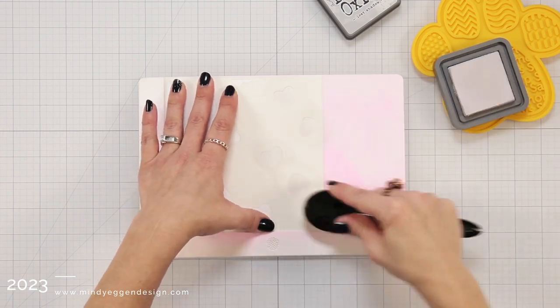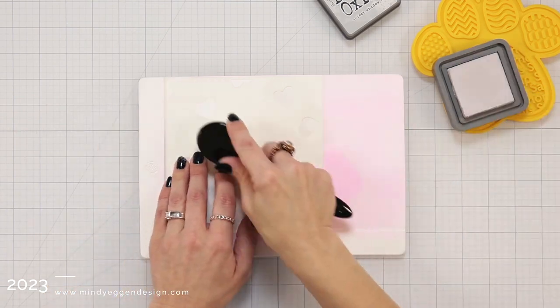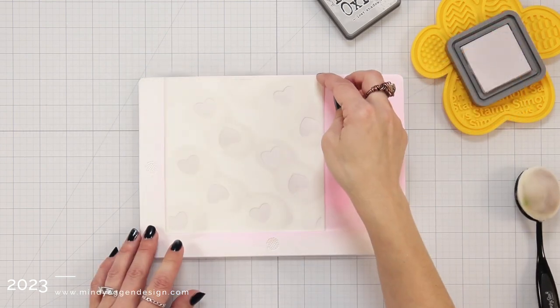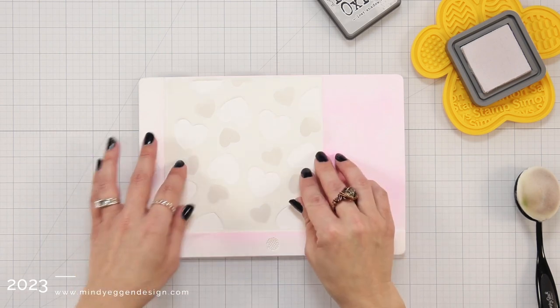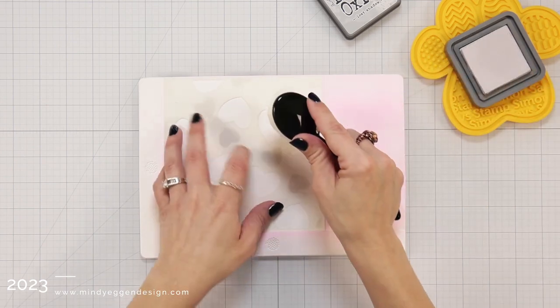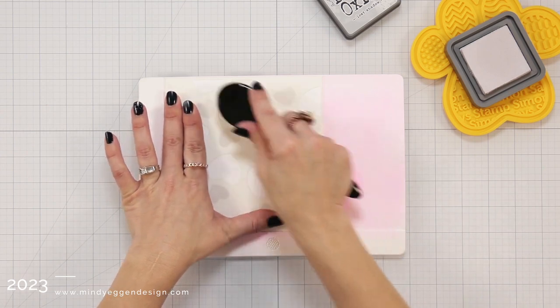I took my stencil and placed that in the corner so that way it's always lined up perfectly, making sure the etching on the stencil is always in the right hand corner. I'm going to go through each of the three layers of the stencil and ink blend them on with the Lost Shadow Distress Oxide.